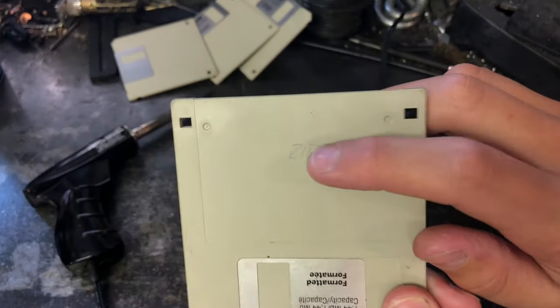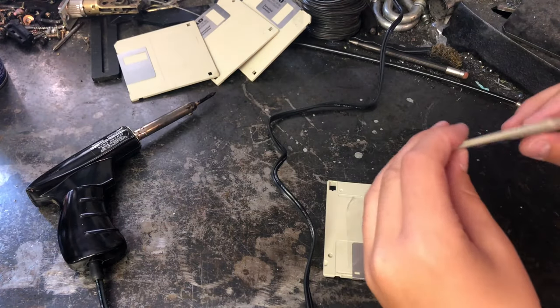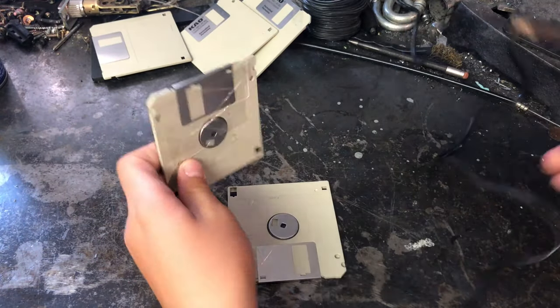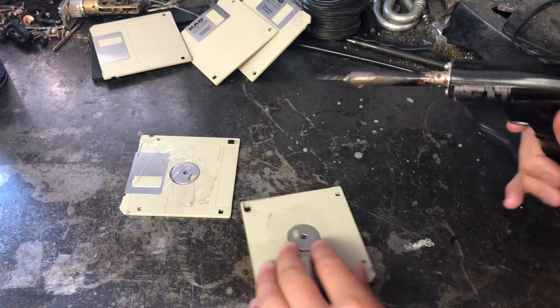I'll be using this disk as the bottom one because it says zip on it. I want the metal part, the disk cover, at the top because I just think it'd look nicer. Now let's start melting.